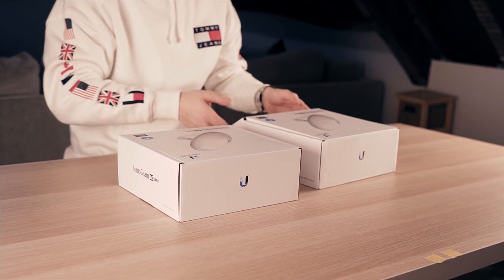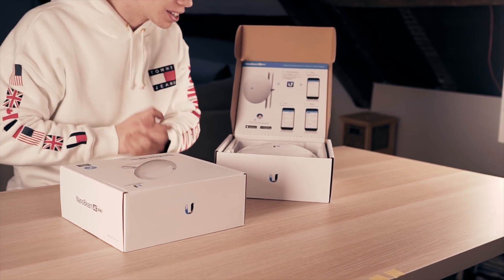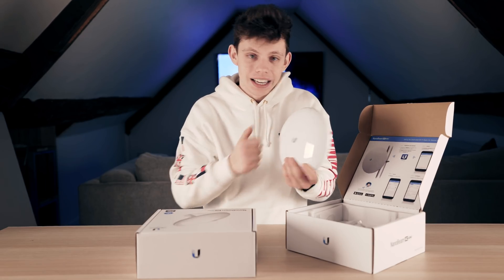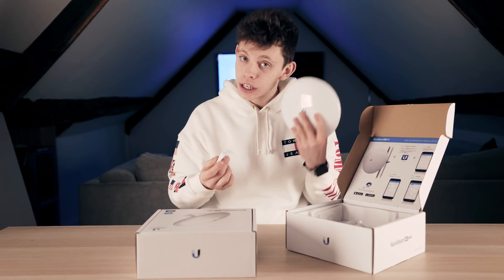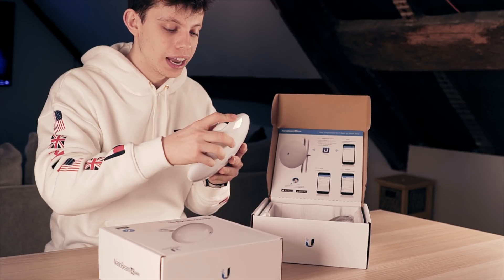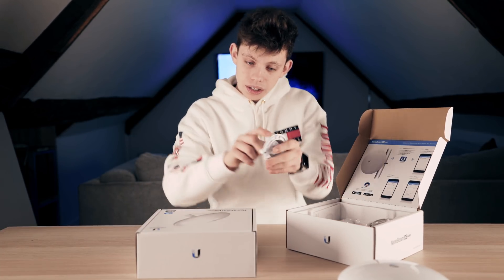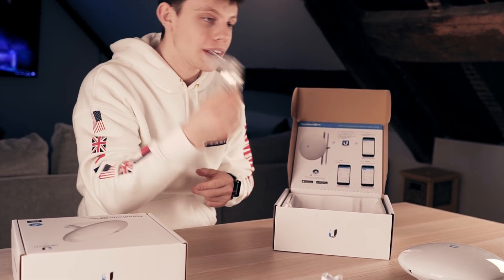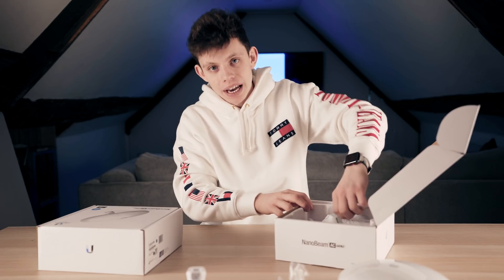Today we're going to be showing you how to configure a simple point to point link using these Ubiquiti products. I actually run a little bit of a WISP, a wireless internet service where I send internet to people's houses wirelessly, but you can do anything with these dishes. Opening up the box, it tells you how to install it. Inside the box you get the dish itself — really lightweight, just a little plastic magic box with a spirit level on the back. These will be in the description. There's also a little cover and these are weather resistant so you can put them outside or indoors.